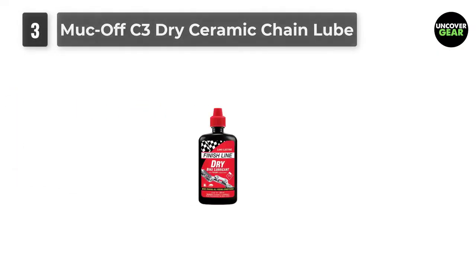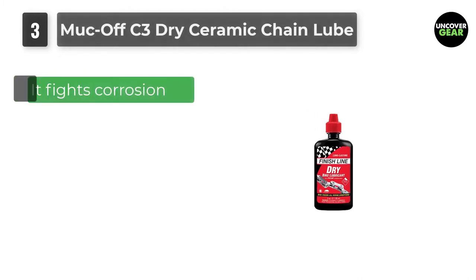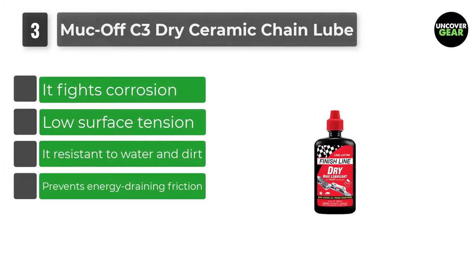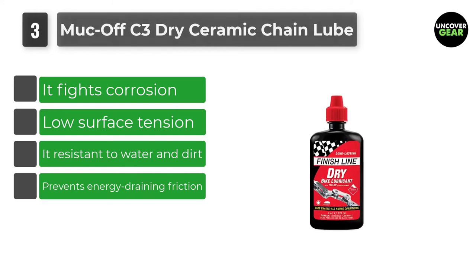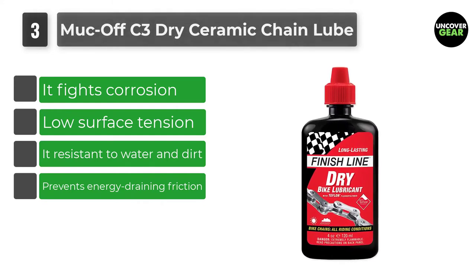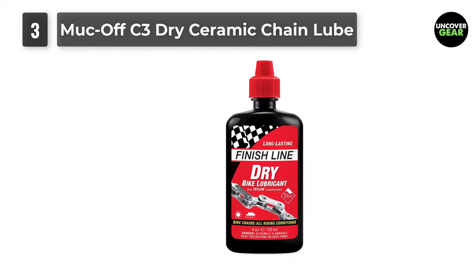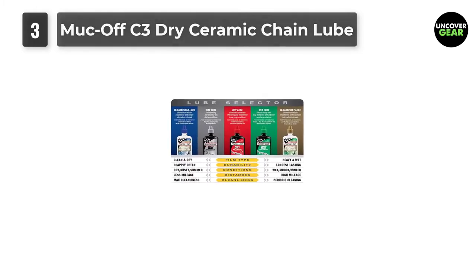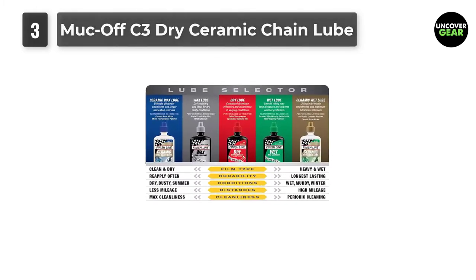Number 3: Muck Off C3 Dry Ceramic Chain Lube. You've heard of a ceramic lube, talked about by many cycle enthusiasts and mechanics, but is it worth it? To put it simply, yes. Firstly, its nano-ceramic particles and other constituents like polymers make it biodegradable, but at the same time it helps minimize friction, preventing corrosion.